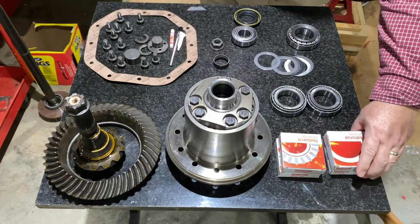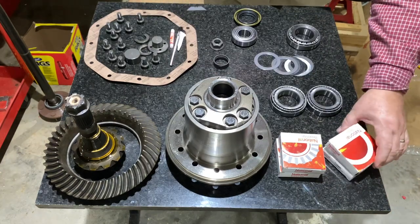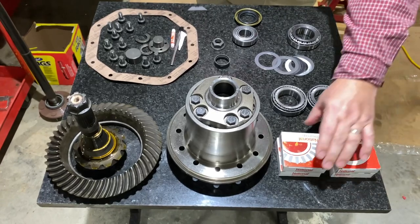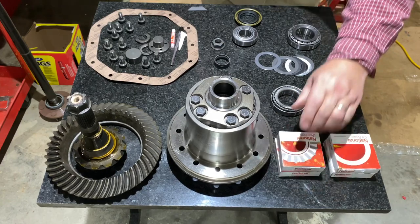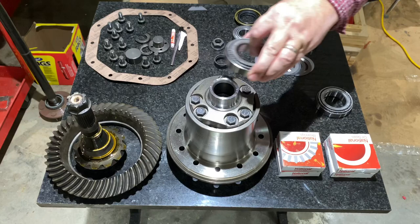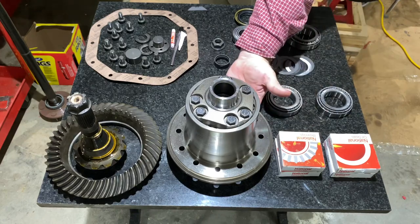We have some seals — these two seals go on the rear axles. These two bearings are for the rear axle. These two bearings — one goes here and one goes on the other side.